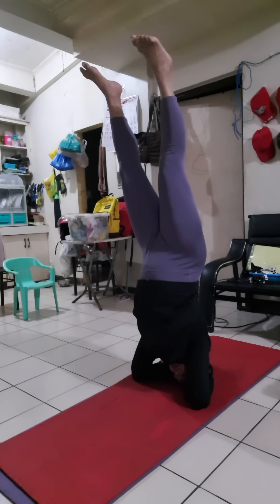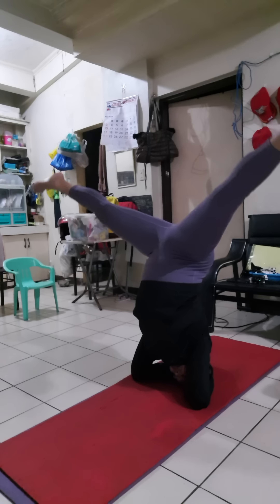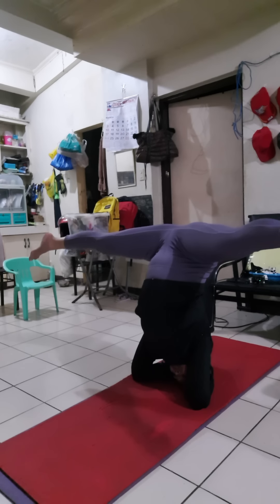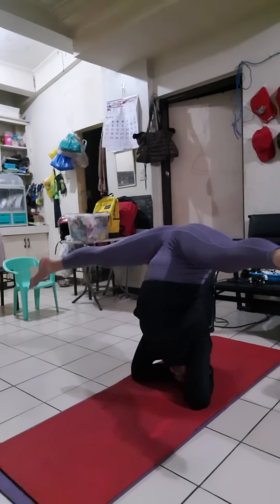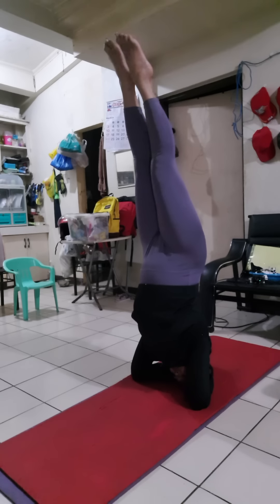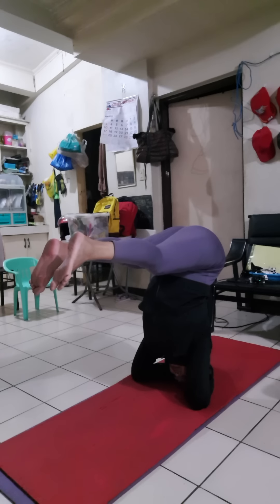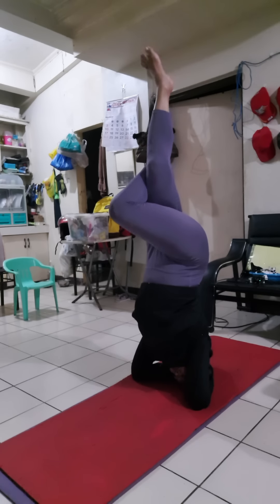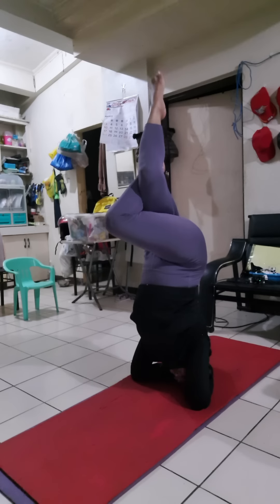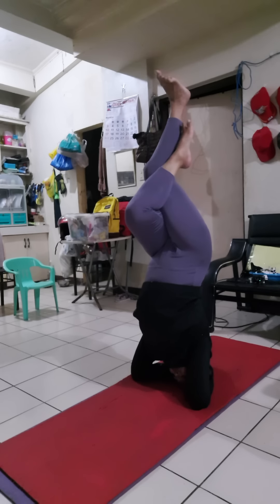Slowly up. Straight. This is straight headstand. And straddle headstand with a split — one, two, three, four, and five. Straight. Pike — one, two, three, four, and five. Up. Eagle. Before, I wasn't able to do this like four weeks ago. I was able to close it, and now this is eagle.